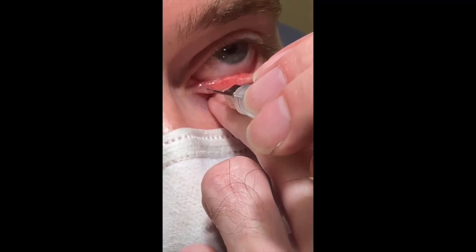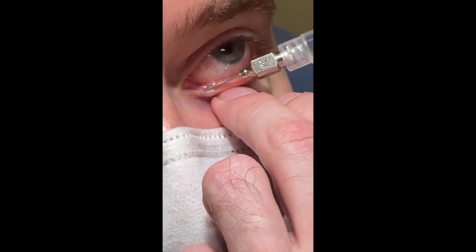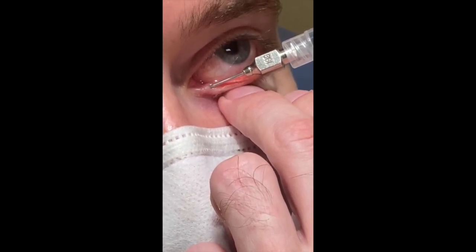This is in your foreign body kit. I go in first, turn around, and then inject. There should be no resistance to injection. Thank you.